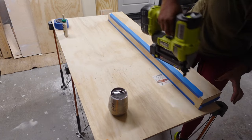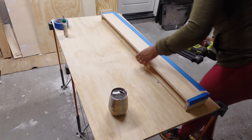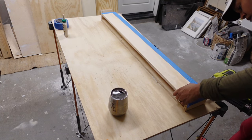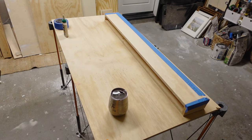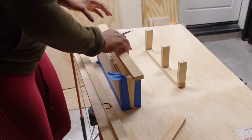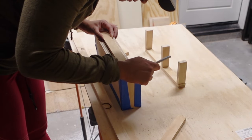I am building three shelves here. This is the longest shelf, and then there will be two of the same size that are going to be stacked on top of each other on the other side of the fireplace, above the built-in. The next step is building the brackets.